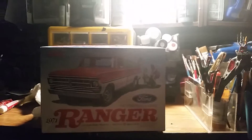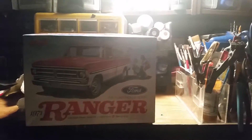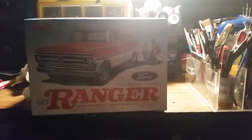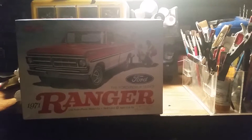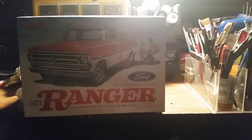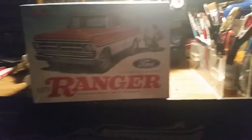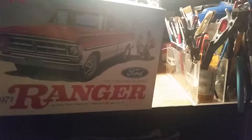Hey YouTubers, this is Tooltas. This is my entry video for the 2016 Box Stock Build hosted by Road Dogs Building. This is the kit — a 1971 Ford Ranger F-150 by MPC/Mobis — still brand new, still in the wrappers.